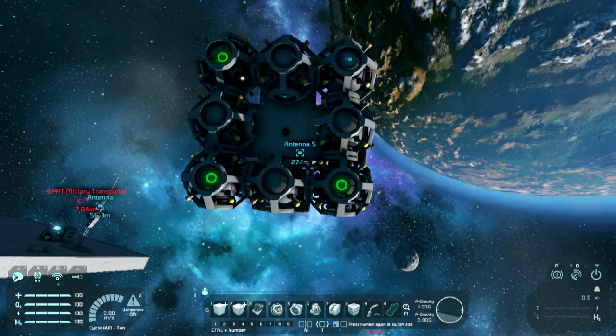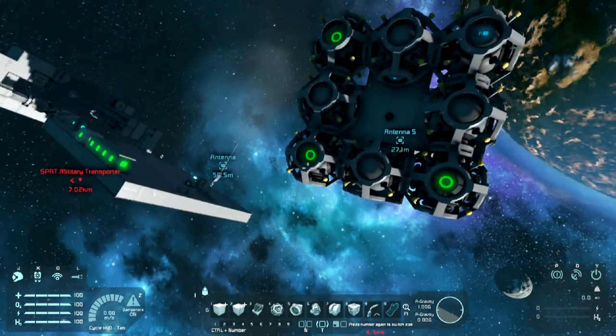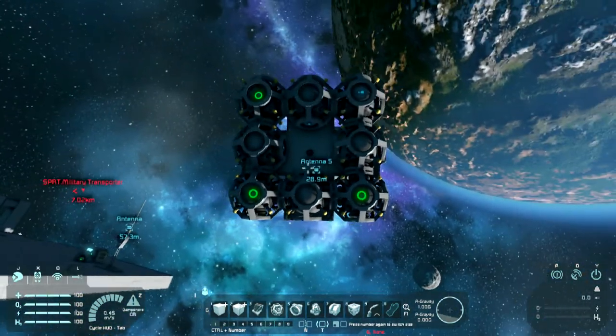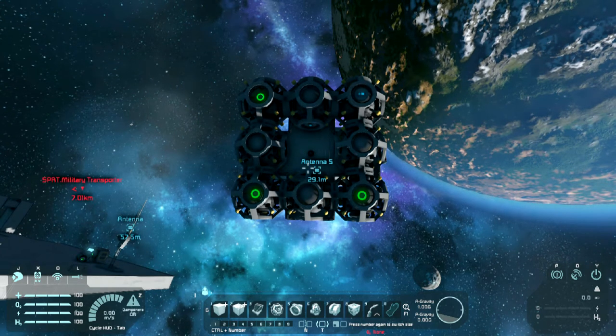So guys, remote-controlled missiles. That's not going to get myself killed, is it? I have been really into the drone thing at the moment on Space Engineers. I absolutely love playing with the drones. And I thought a really cool idea would be like self-building or an automated factory for making remote-controlled missiles.